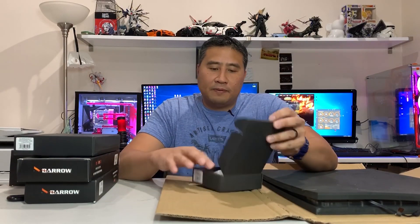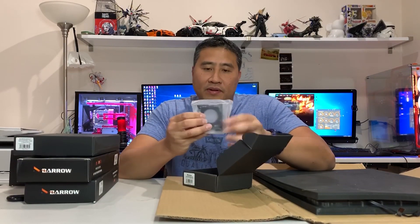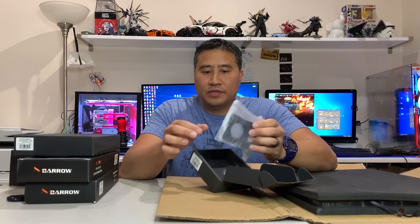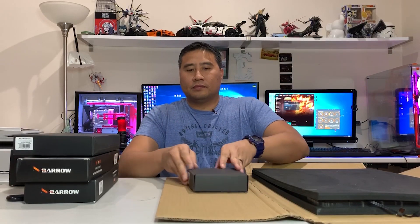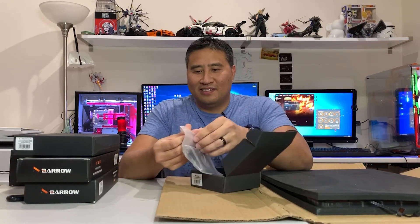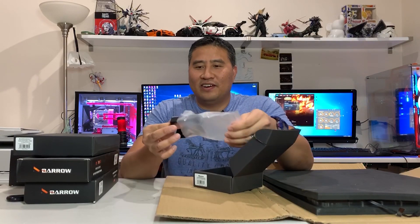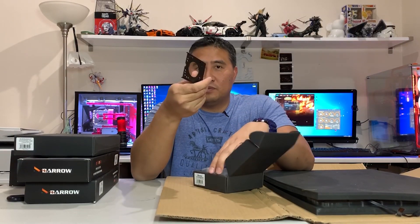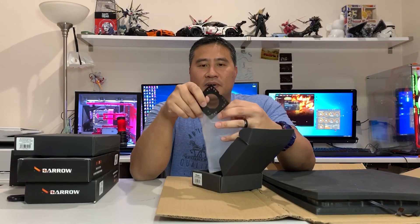Right here in this box is your DDC mount — the mount that goes in the back of the case. It comes with some nuts and screws. That small thing right there is your DDC mount.